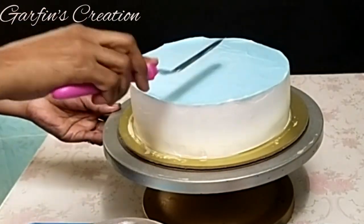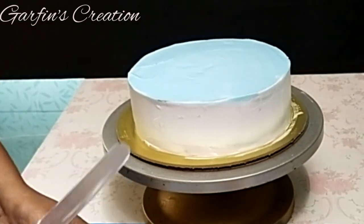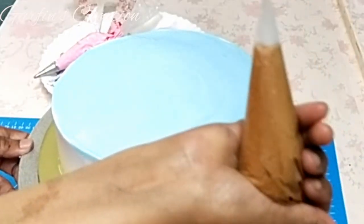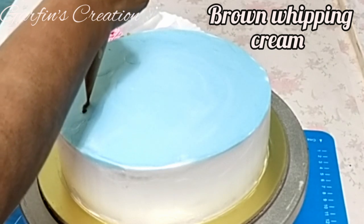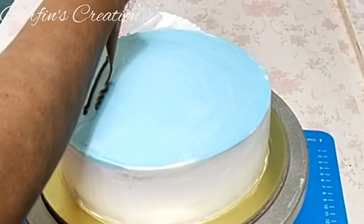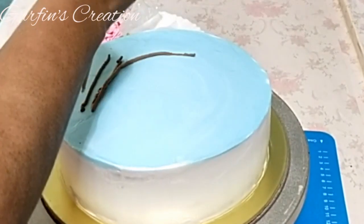As there's going to be a lot of decoration on the top of the cake, I won't be stressing on making it extra smooth. With brown whipping cream I'll be making the bark and branches of a tree — I have just colored the whipping cream with brown gel color.